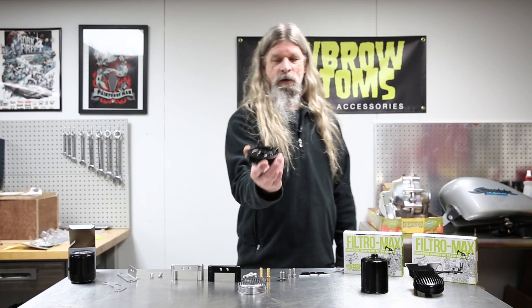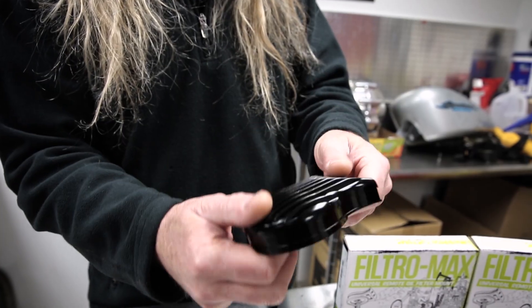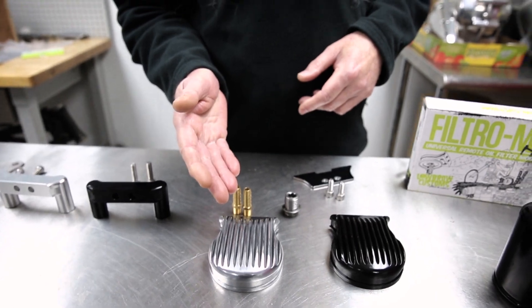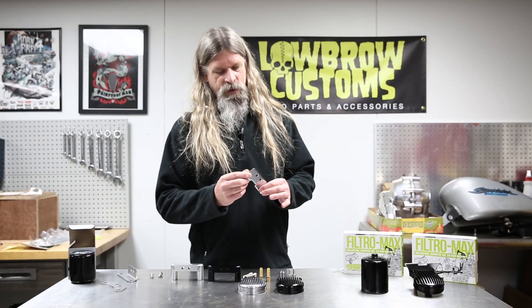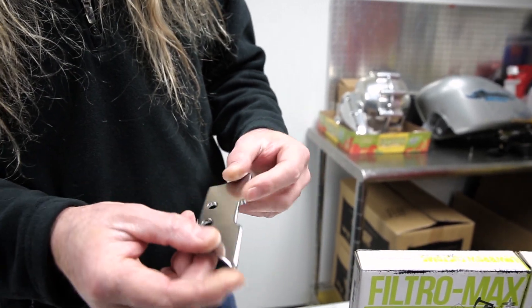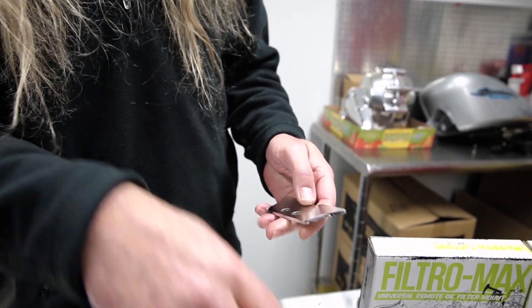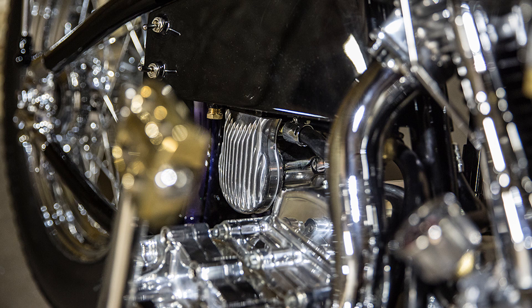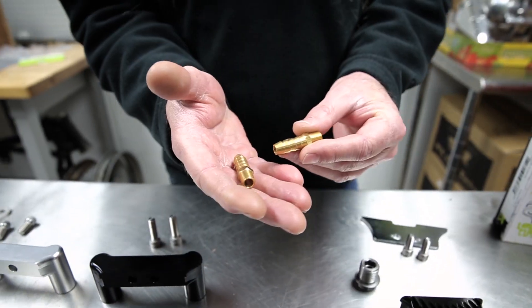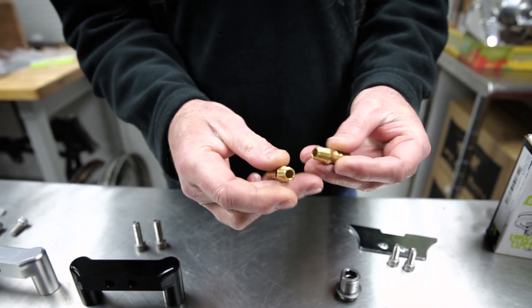It comes with a housing available in black or polished aluminum. It also comes with this bracket included in the kit — it is weldable, if you want to attach it to your frame or wherever you decide you might want to put it. Mounting hardware also comes with a couple of hose barbed fittings to attach the hoses.